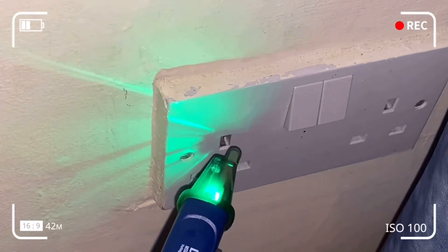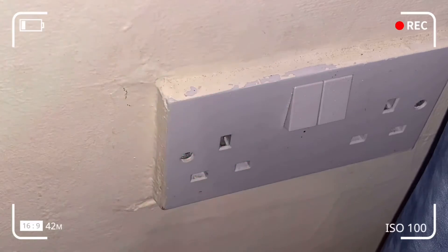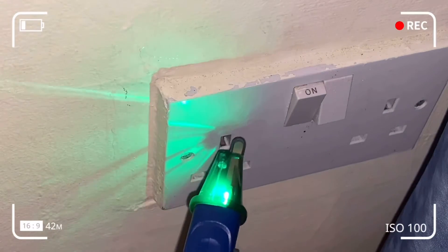The device is quite sensitive. The socket is off, so we should not be detecting any voltage in the earth, live, or neutral. We shouldn't be having false positives or false negatives.